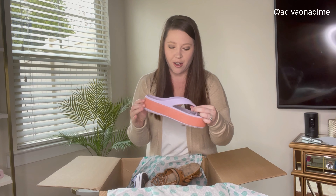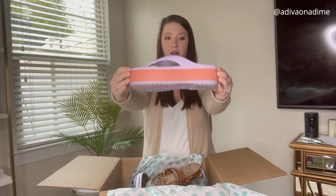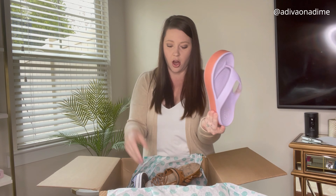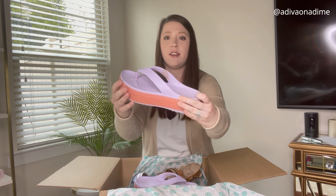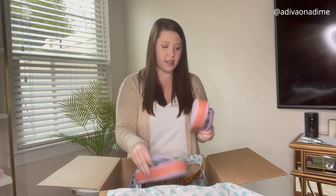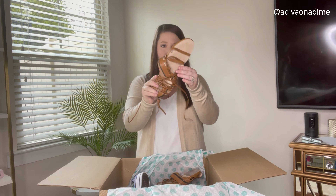Next pair are some Crocs — men's 6, women's 8 — and they have a little heel to them. They're thong style and say 'iconic comfort.' They don't seem to be too dirty; there's a little bit of dirt under the strap but easily cleaned. These might be perfect for someone heading to the beach.